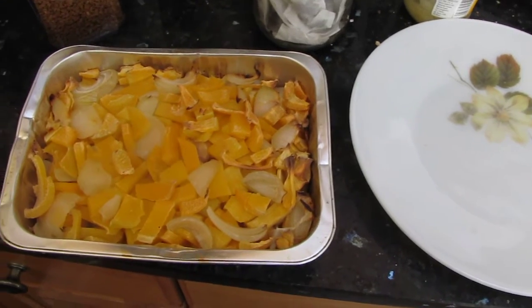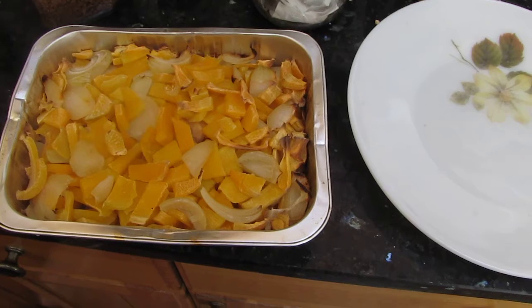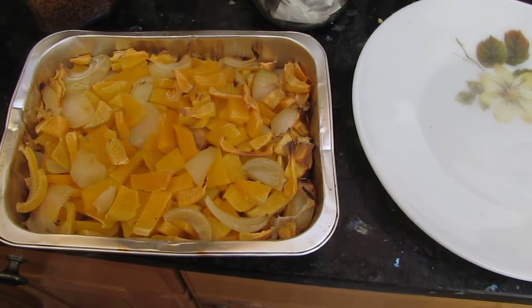I don't know whether there was a turnip anyway, but I cut them all in small pieces and then put the onions amongst them so that when they're cooked in the dish in the oven with the cover on,